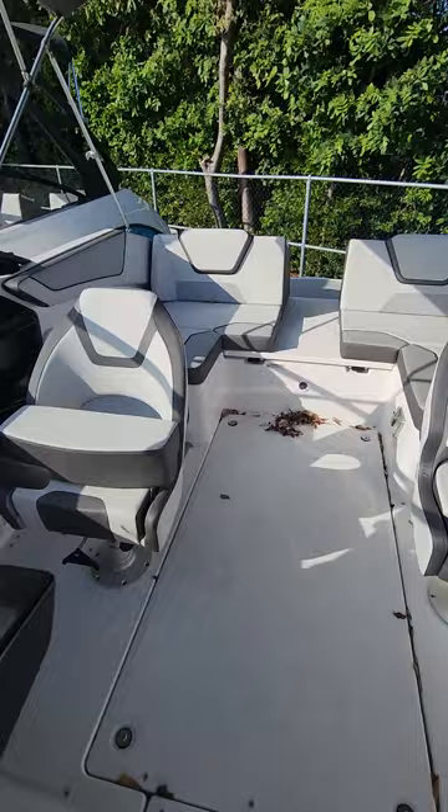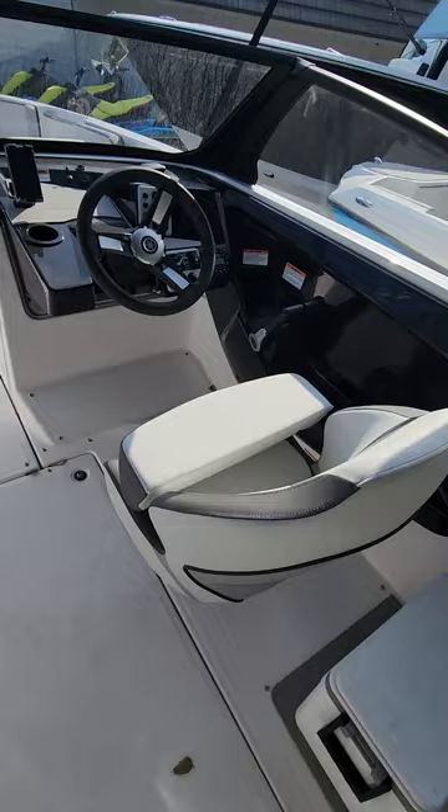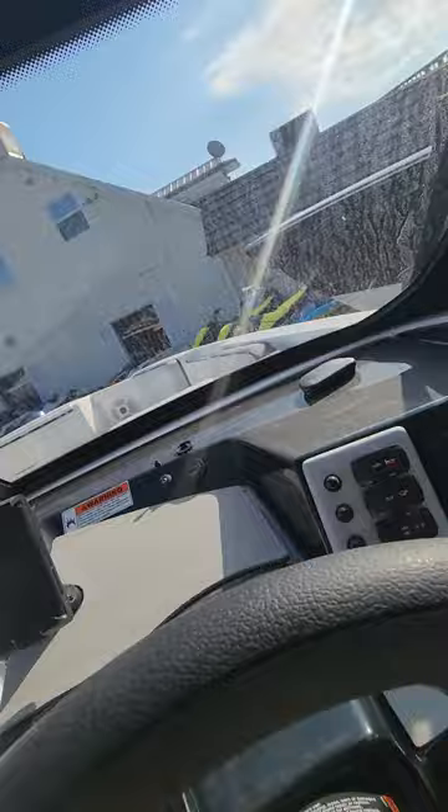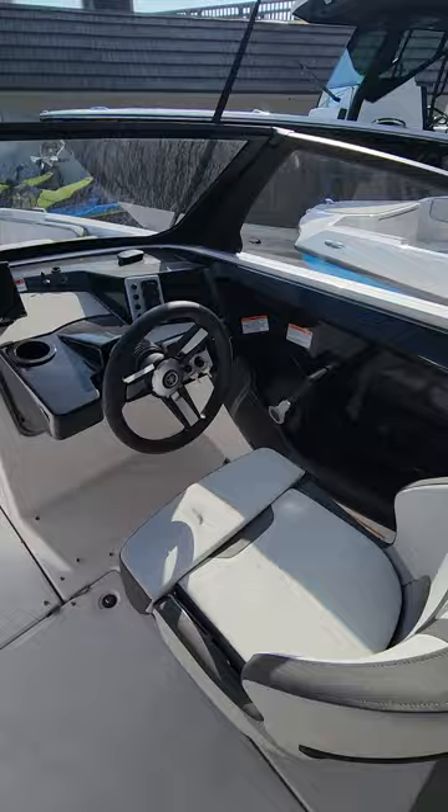Both of these captain's chairs will go 180 degrees, so you can rear face with these chairs. The driver's captain's chair does slide forward and back, as well as your helm — it's a tilt helm, so you're going to have a little switch right here and it goes to the up or down position. The bolster moves up and down as well.